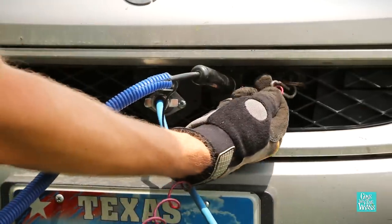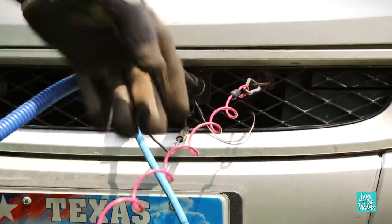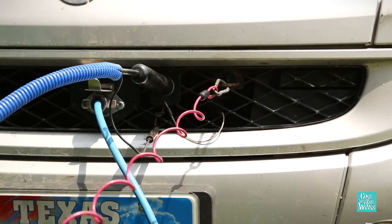And last but not least, the brake safety cable. If the car were to come disconnected, it would slam on the brakes in the car to keep it from rolling away.